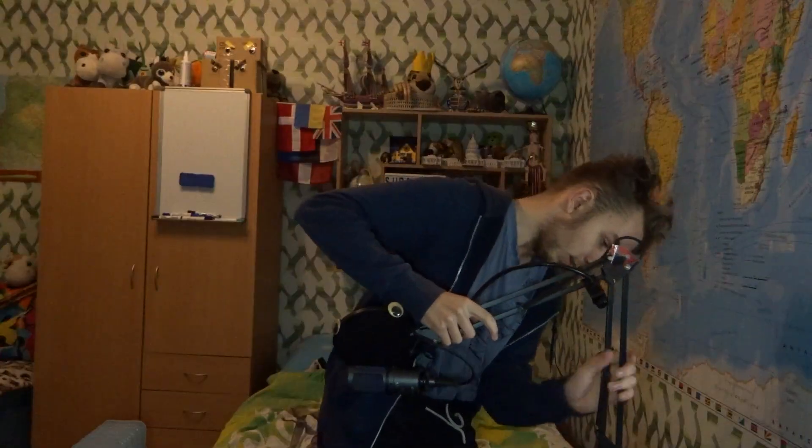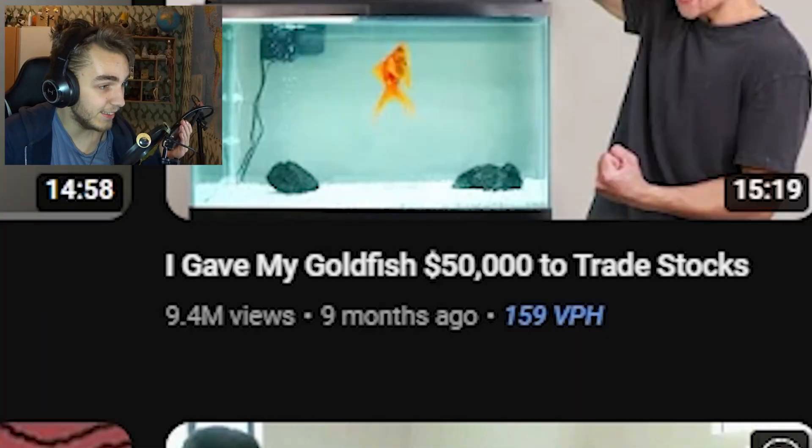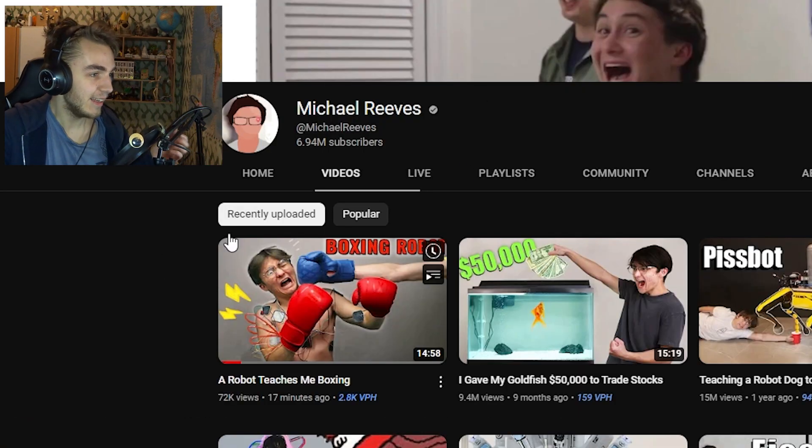Hey, Michael Reeves just uploaded! Nine months of no upload and he actually uploaded a video. My mom is sleeping in the other room so I can't really be too loud, but let's just go with the reaction.